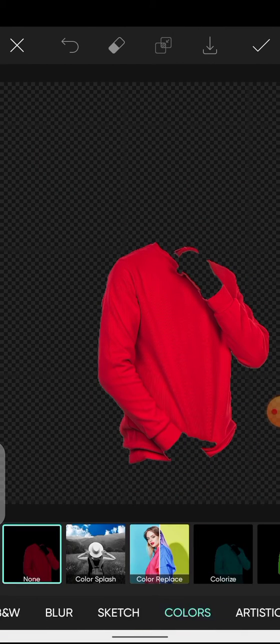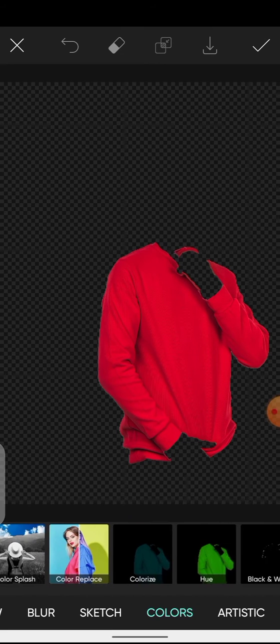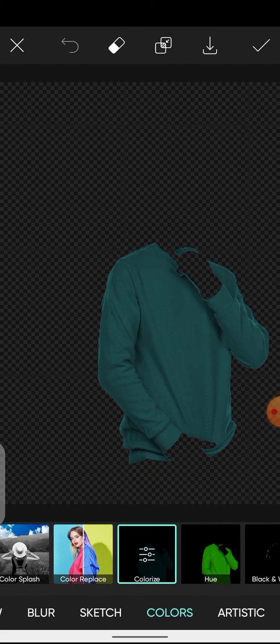After that, come over here and click on Effects. Make sure you are under Color, then click on Colorize. Here you can change the Fade and also the Hue.